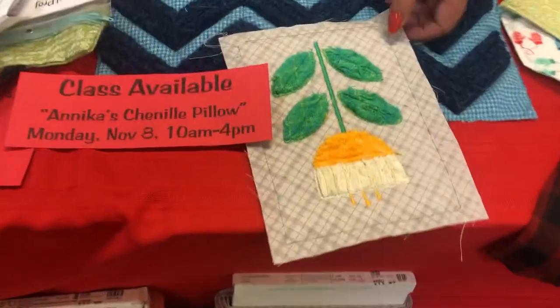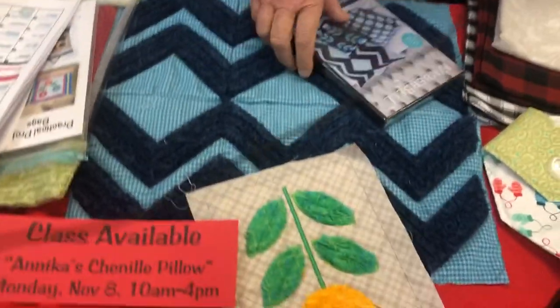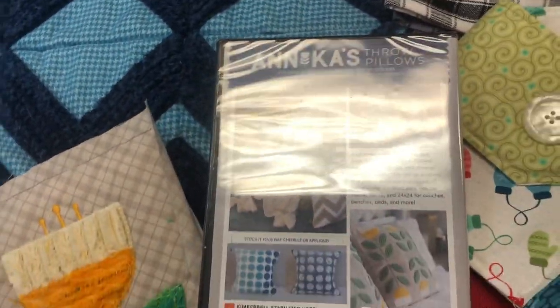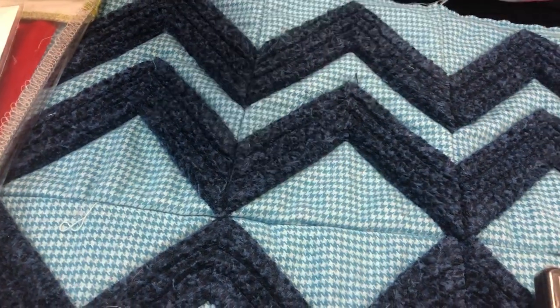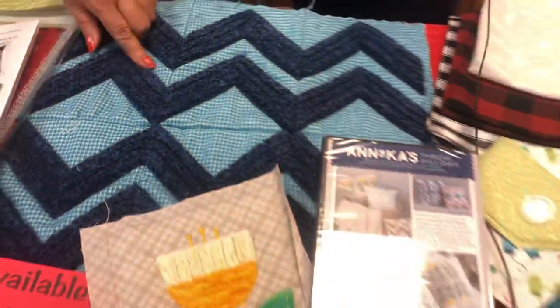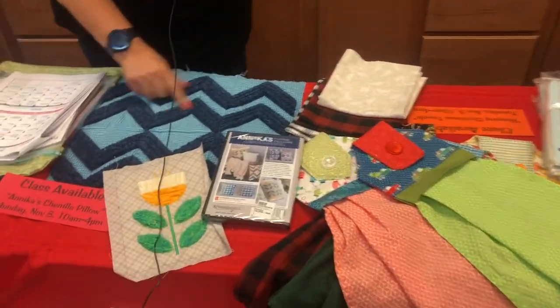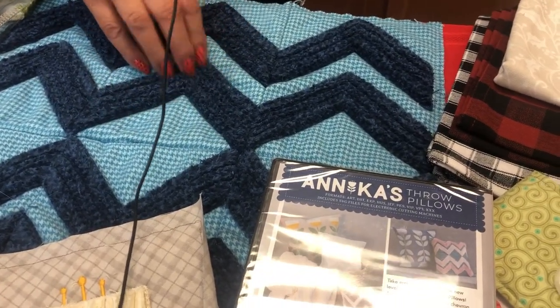Annika's Chenille Pillow is on Monday, November 8th. Julie will explain: it's a chenille technique done entirely in the embroidery hoop. They have samples of the chenille and various designs available, using lots of new woven fabrics. It chenilles up really nicely — it almost looks like wool, fuzzing up so nicely.